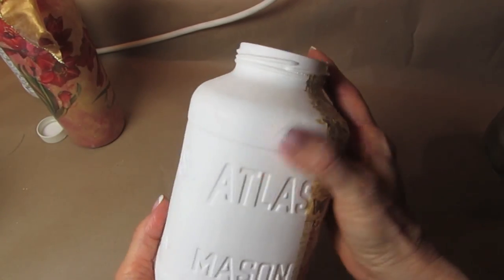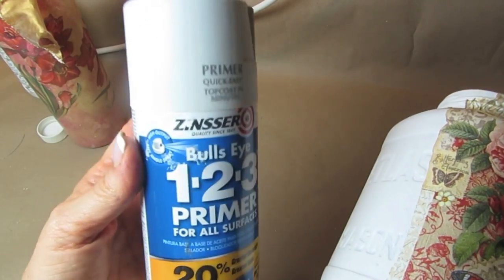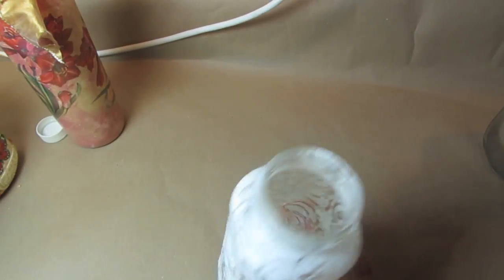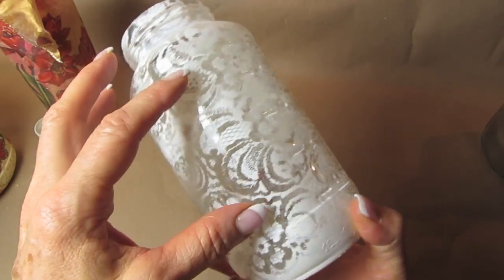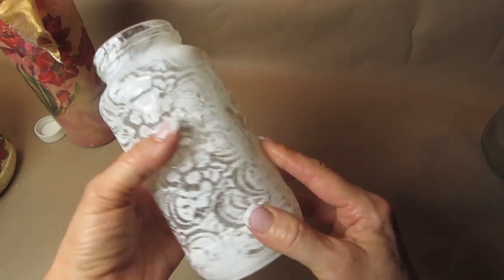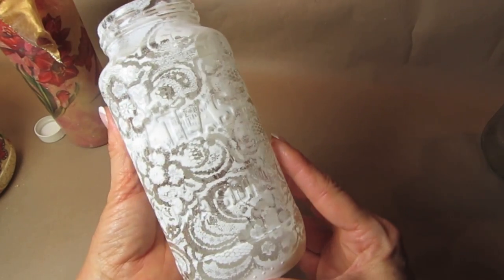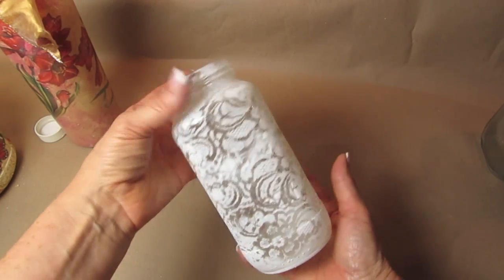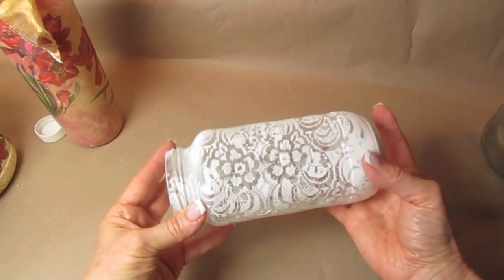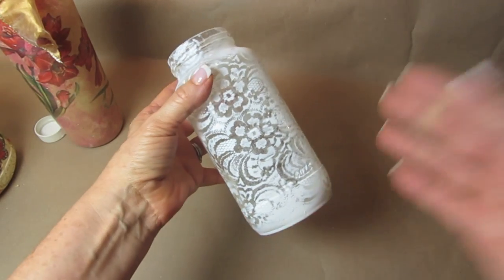You can do decoupage over this, paint over it, mixed media. You can also take a piece of lace and use it as a stencil over any clear glass surface using this Zinsser spray. I'll include a link below to show you how to do this. This is just a clear jar — I took the lace, used it as a stencil, and sprayed one coat of the Zinsser over top of it.